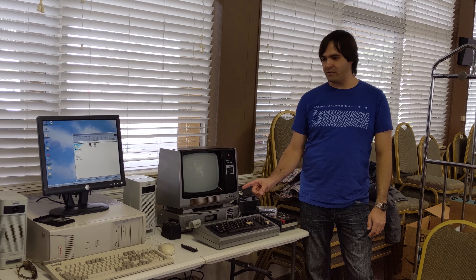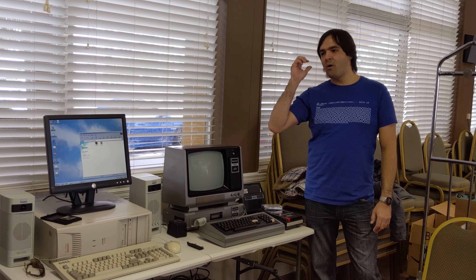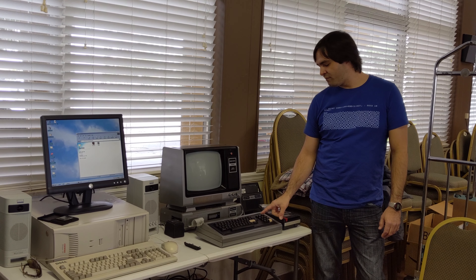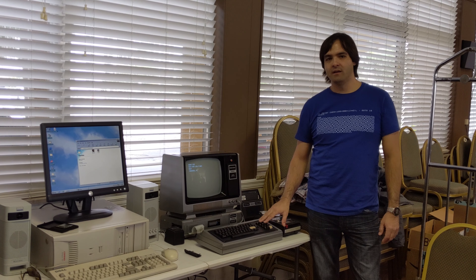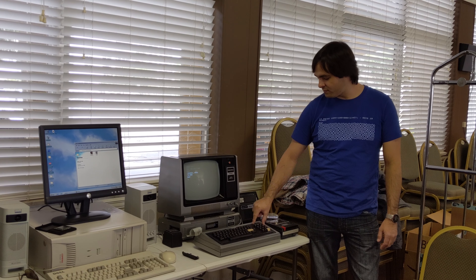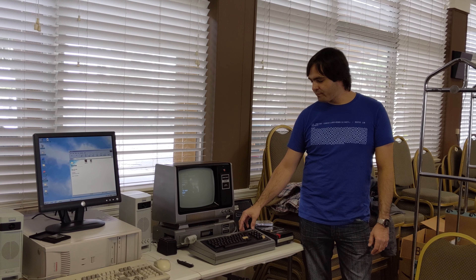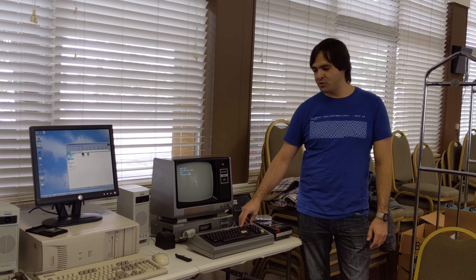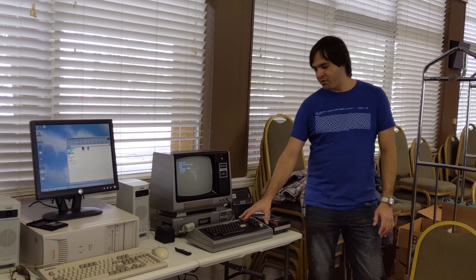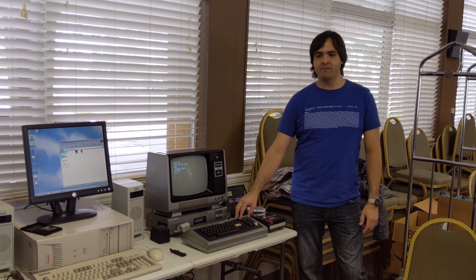This computer has two expansion boards. One is called the Level 2 ROM upgrade, which allows the use of the number keypad — because this computer didn't originally come with a number keypad on the side; it came with a logo in that area. The other expansion board is to fix an issue with reading tapes. It wasn't reliable, so Radio Shack installed that fix for free if you brought it into the store.